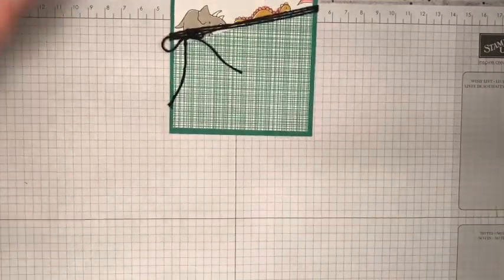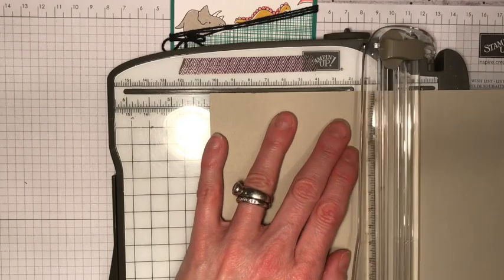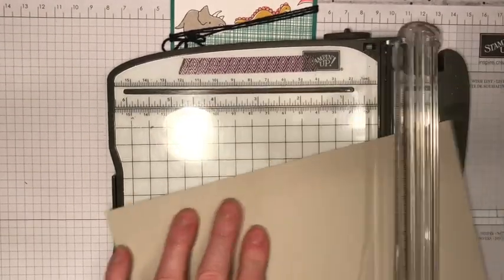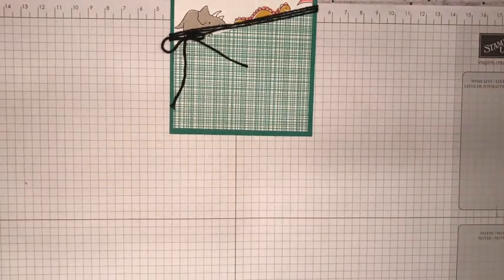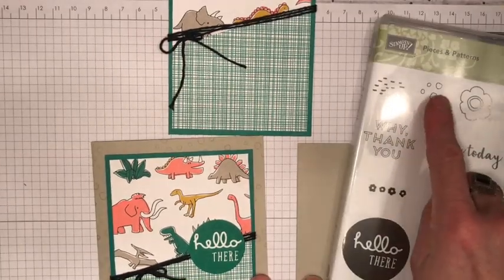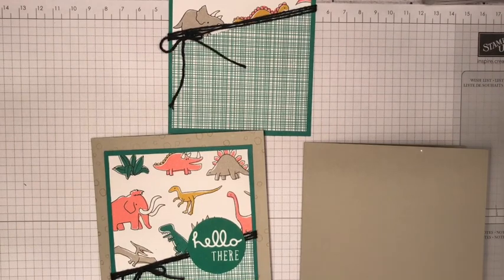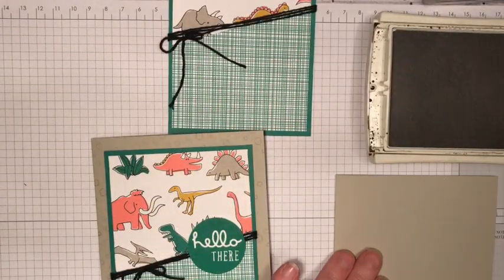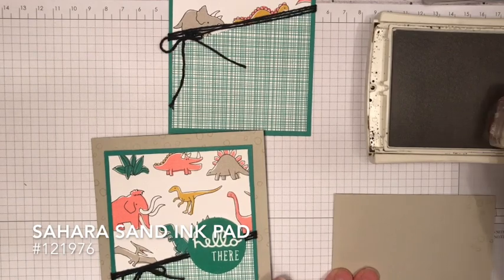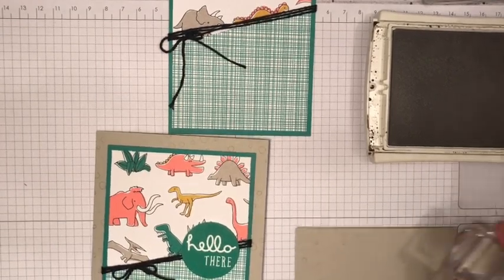That bit is finished. I'm going to take my card base — for UK card stock we score at 10.5 centimeters, which is four and an eighth inches, but obviously other card stocks are different measurements. There's a little patterned stamp here — it's almost like scales or pebbles — I just thought it went quite well with the theme. So I'm just doing some tone-on-tone stamping; the card stock is Sahara sand so I'm using Sahara sand ink and just randomly stamping around the edge of my card.